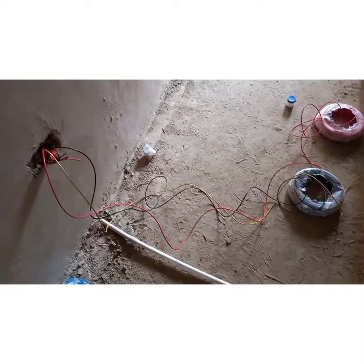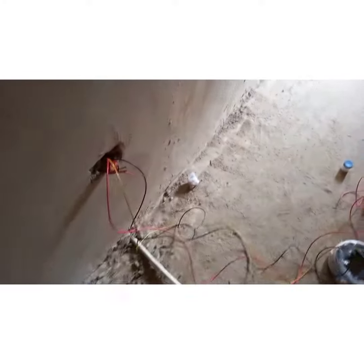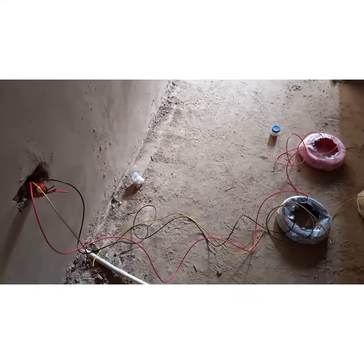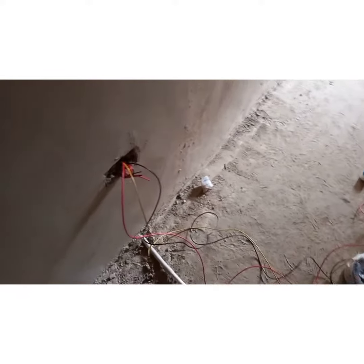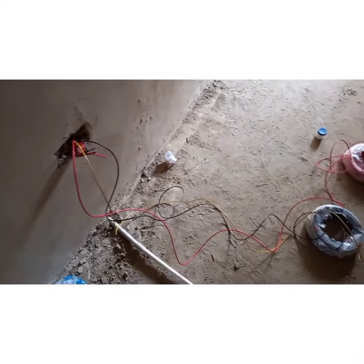The ring circuit is not common — it's actually most practiced in the UK. Even though it exists in the system here in Ghana, it's not common out here. So we are going to focus on the radial, which is just from one point to the other.